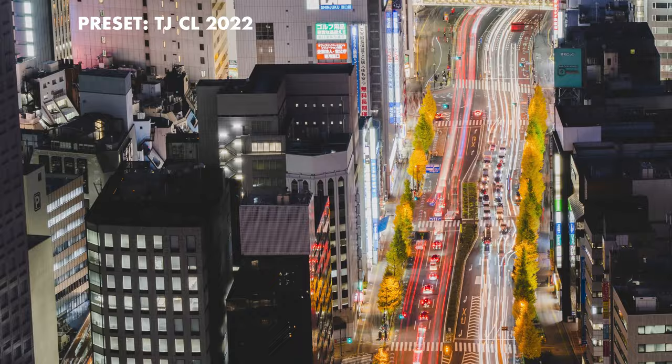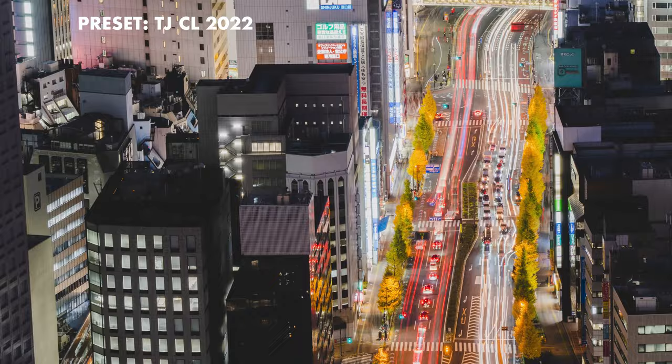Even if you're shooting on the Sony A7R Mark V, you're able to zoom in digitally and make that your frame if you want, but I don't recommend it because it's not good.